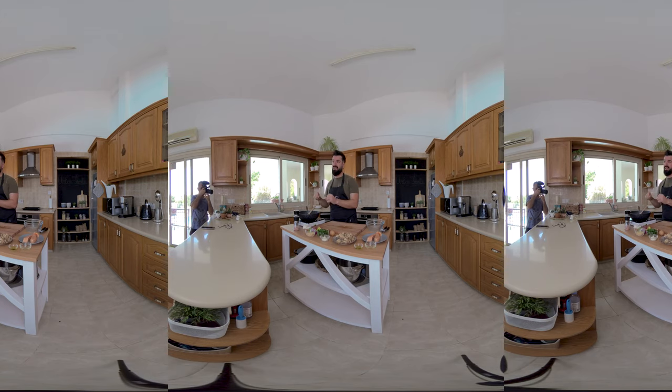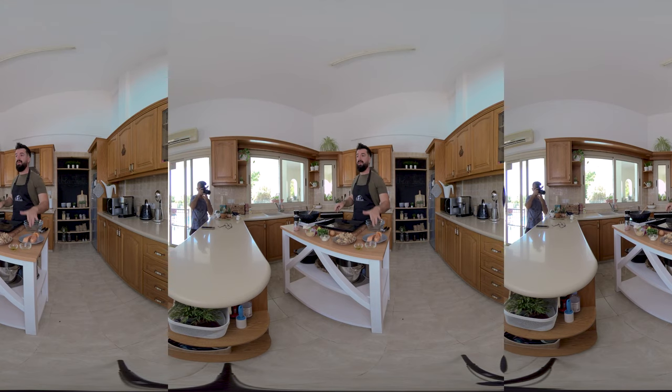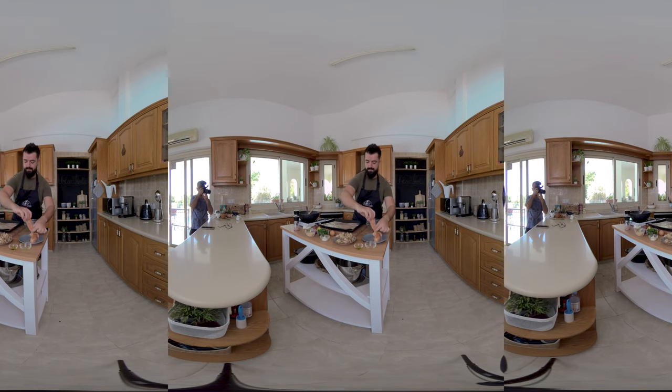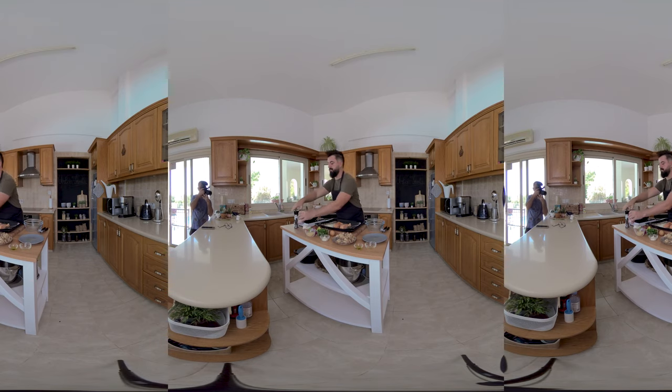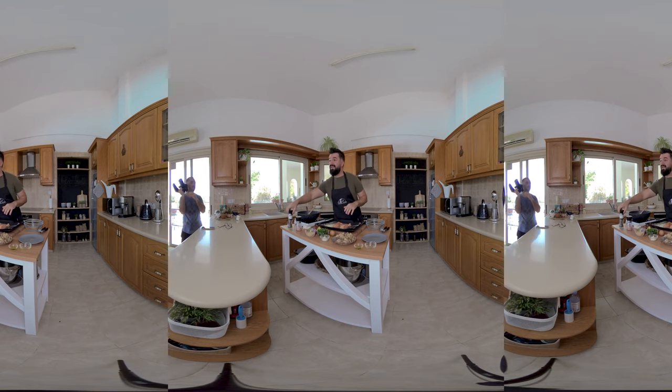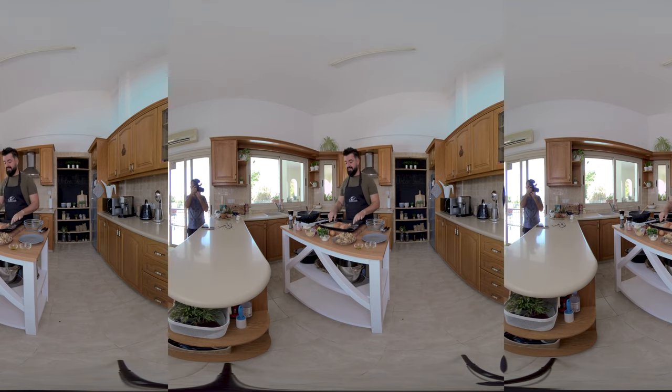While I'm sautéing the onions and the peppers, I'm going to pop the fresh salmon into the oven. Put a little bit of oil, add the salmon fillet, add a little bit of pepper — we're going to salt it in the oven a few more minutes. We'll let this cook in the oven for 10 to 12 minutes until the salmon is cooked.